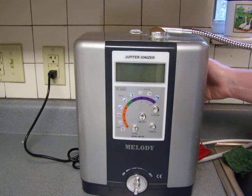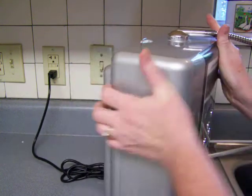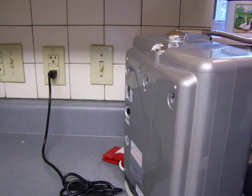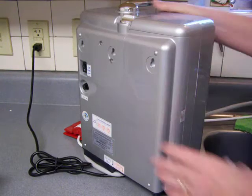I just reached around and turned this button off — you can't see it, but it's back there, a little on-off switch. I normally just keep it on, but if you're going to change the filter, I'm just going to guess that it's probably better to go ahead and turn that off.